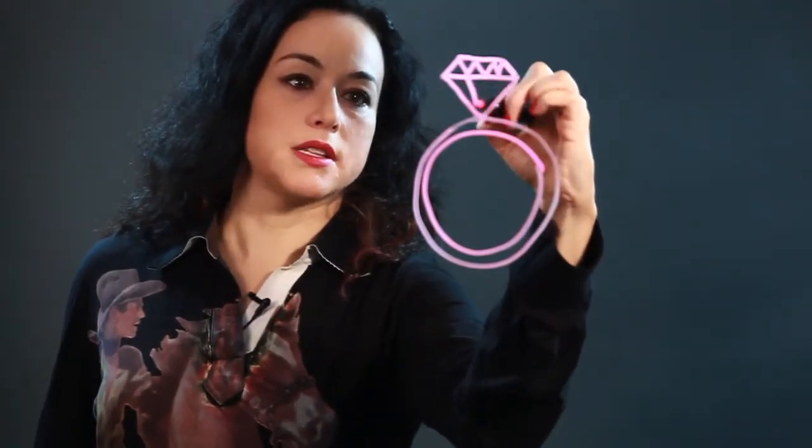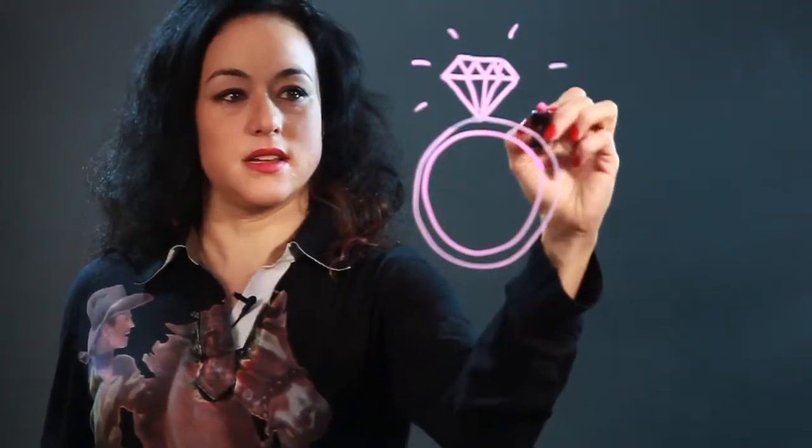And you just put some triangles up there and then bring some lines down and that's a sort of a sparkly diamond look.